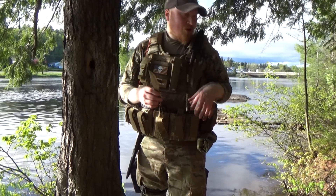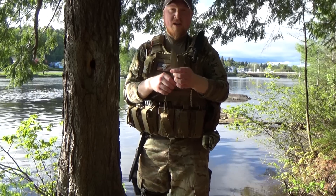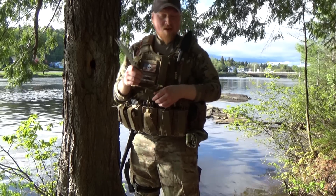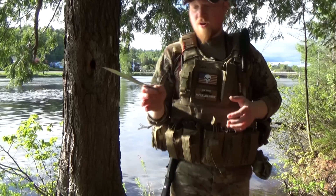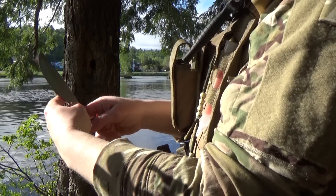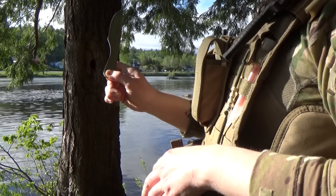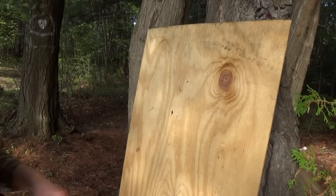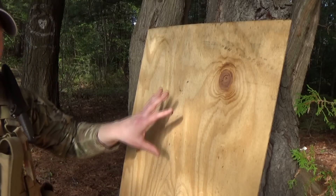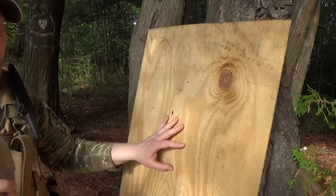Now that the area is set up, you want to start working with the knife. You want to find a method where you can hold the knife the same way every single time. Each knife is different — I'll show you what I do with this knife. I put my fingers in this groove here and then rest the knife in this crease, that way I know the knife is sitting the same every single time it leaves my hand.